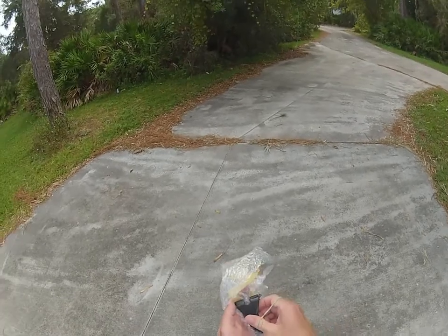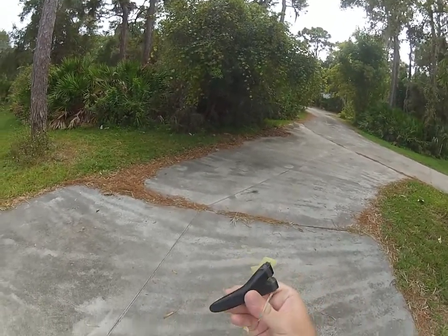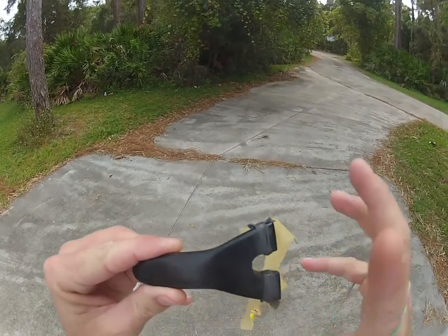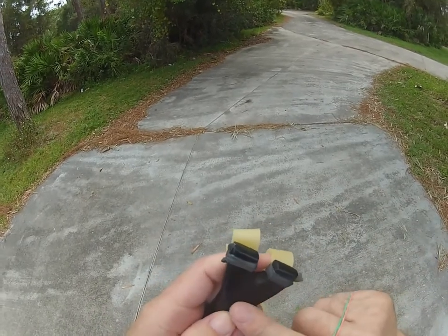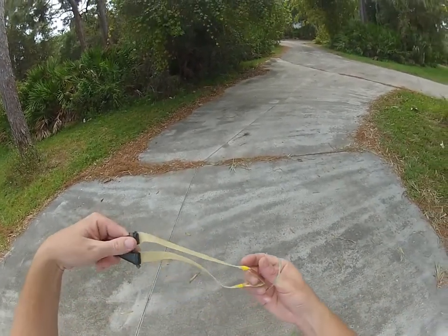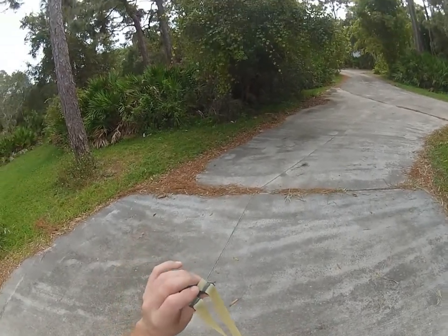And this — this is incredible right here. This is a piece of ebony, and I mean to tell you what, it almost feels like plastic. Look at that. Give me a super-sure pouch and everything.